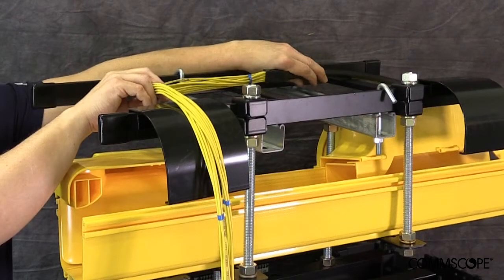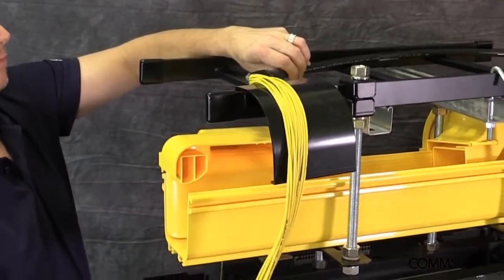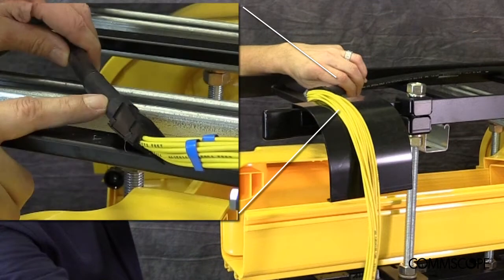With the bend radius attachment secured into place, the network technician can now move the cable assembly's breakout cables into position. Notice how the cable's fan-out assembly is strategically positioned so it rests directly on the top edge of the bend radius attachment. This allows the breakout cables to rest comfortably upon the bend radius attachment as soon as they exit the fan-out assembly.